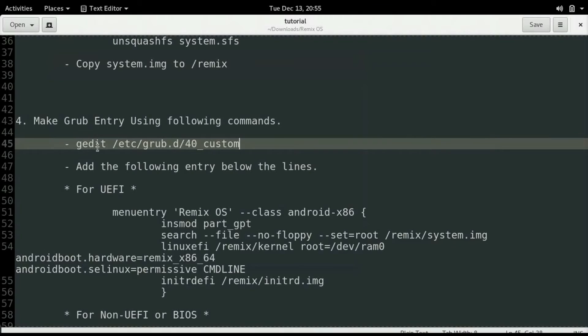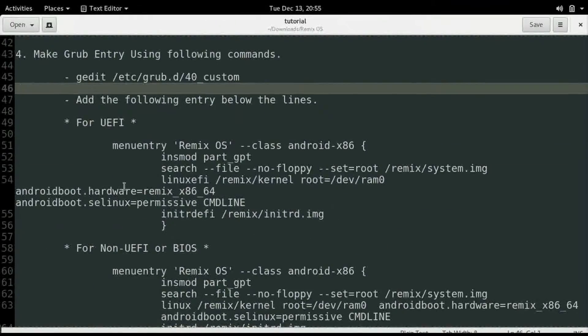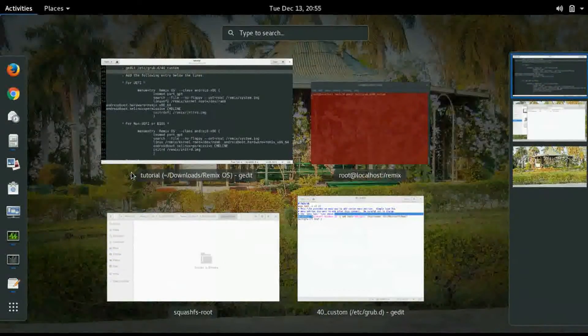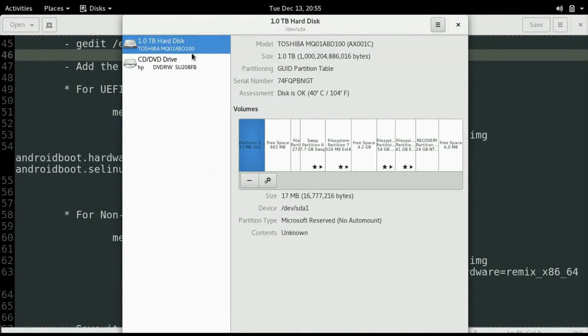Now let's make a grub entry for the Remix OS. Just copy this command and the grub configuration file will open. Here you can see the Microsoft Windows 10 entry. Now there are two different kinds of commands here. The first one is for UEFI systems and the second one is for non-UEFI systems. Now I will check if my system is UEFI or non-UEFI. The best way to do is press the Start button and type disk.